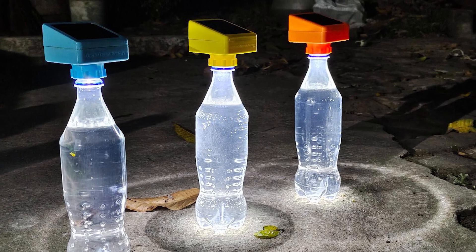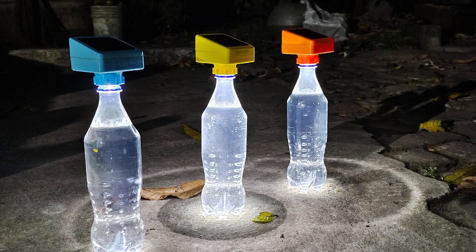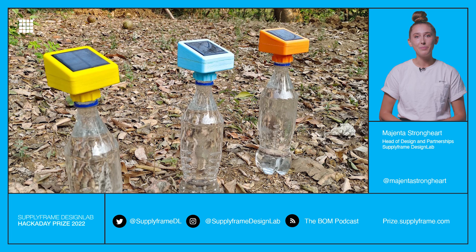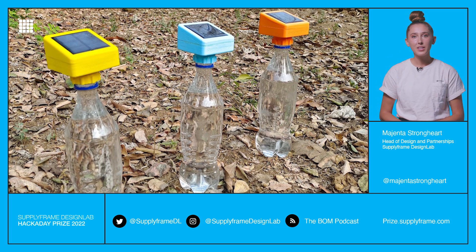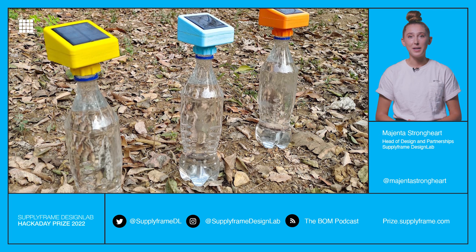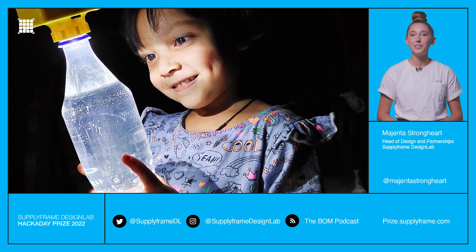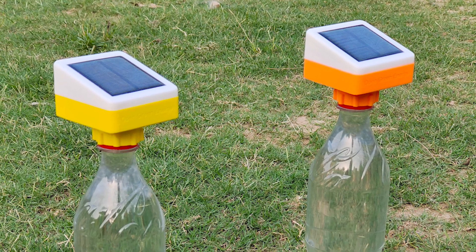Solar bottle lamps. Turns out an old soda bottle filled with water makes an excellent light diffuser. This project uses a 3D printed screw-on cap with an LED. Just add a solar panel and batteries to complete this build. The result? An awesome portable lamp perfect for camping, adding life to a house party, or if you're feeling bold, the next centerpiece at your dining room table. The best part? It costs practically nothing to run.